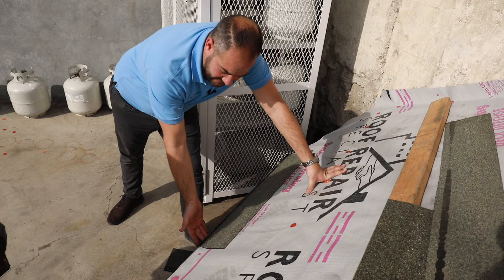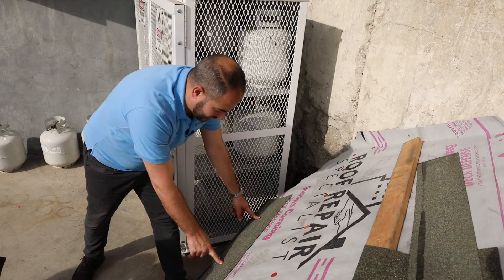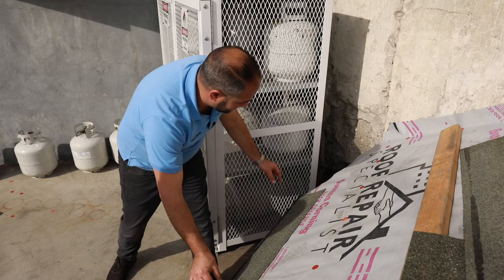Five nails — there's going to be one on each end, and then three placed evenly across. You don't need to use a measuring tape when installing these shingles. You just need to be able to eyeball it. If you're new to this, maybe measuring it out is a good idea. You want to come in an inch to two inches on each side, and two inches up from the bottom.